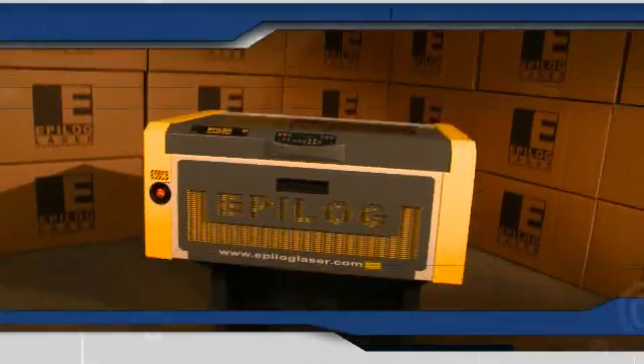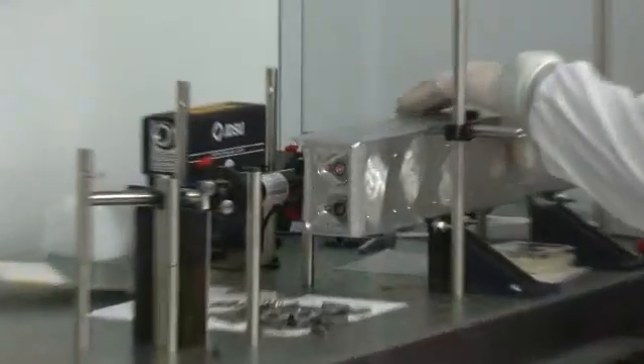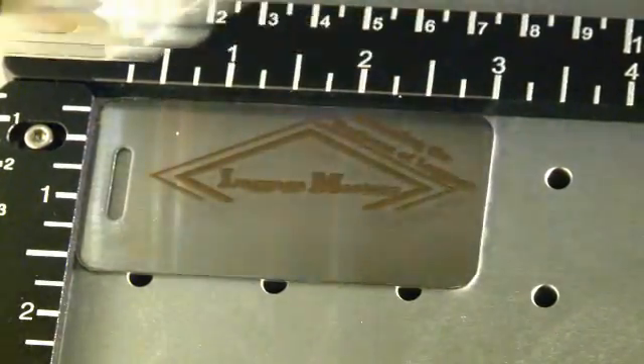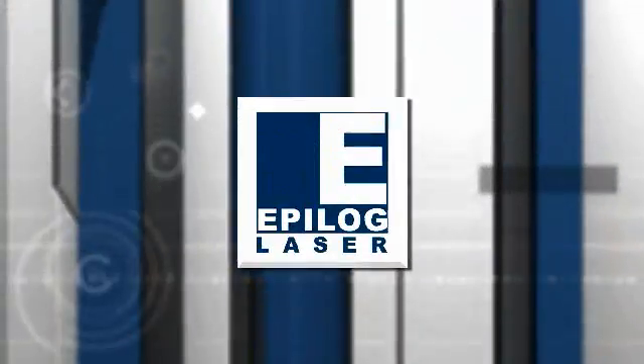The Epilogue Zing, the Legend Elite, and the FiberMark Series are all built with only the highest quality, most durable, and best-performing parts available. That results in stunning resolution and precision, low maintenance, and consistent quality for the life of the system — leaving you to imagine, design, and create.